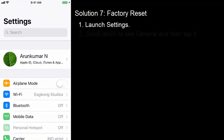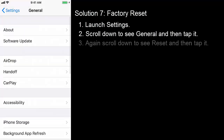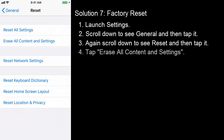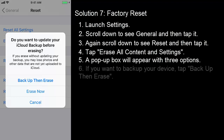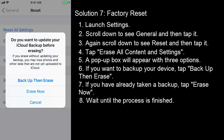Solution 7: Factory reset. Launch Settings, scroll down to see General and then tap it. Again scroll down to see Reset and then tap it. Tap Erase All Content and Settings. A pop-up box will appear with three options. If you want to backup your device, tap Backup Then Erase. If you have already taken a backup, tap Erase Now. Wait until the process is finished. This action will remove all data from your device, therefore it is advisable to take a backup of your data.